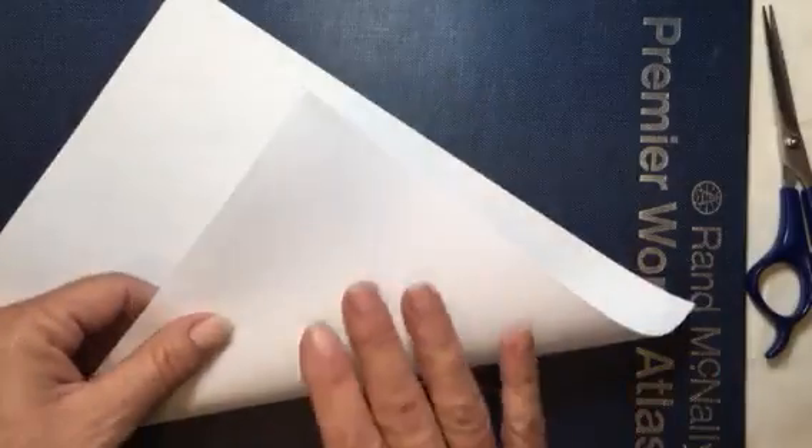Hello everyone, it's Amy and welcome back for another video for our Journaling on a Budget series. I was asked to make simple envelopes without a punch board, and they really are not that hard to make.